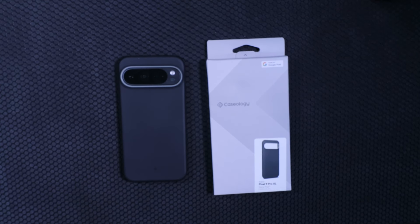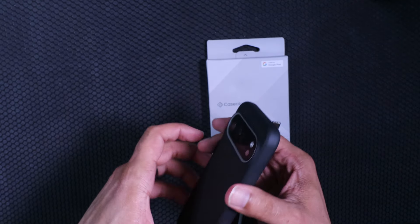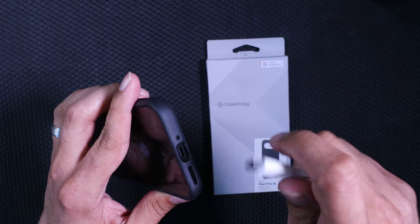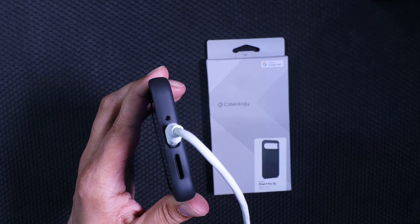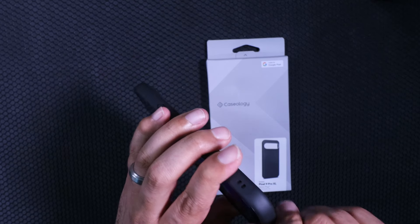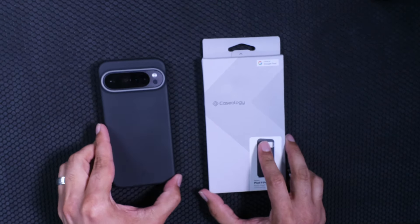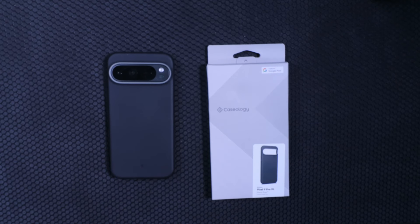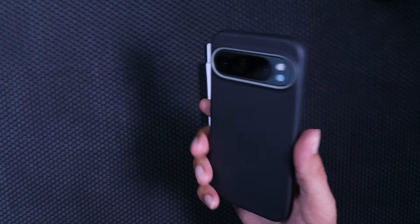It's not mag safe, so for charging we can test the USB-C fitment — and a USB-C cable fits with plenty of real estate. So you know you'll be able to use your mag safe-style pass-through charging and also decently thick USB-C cables.